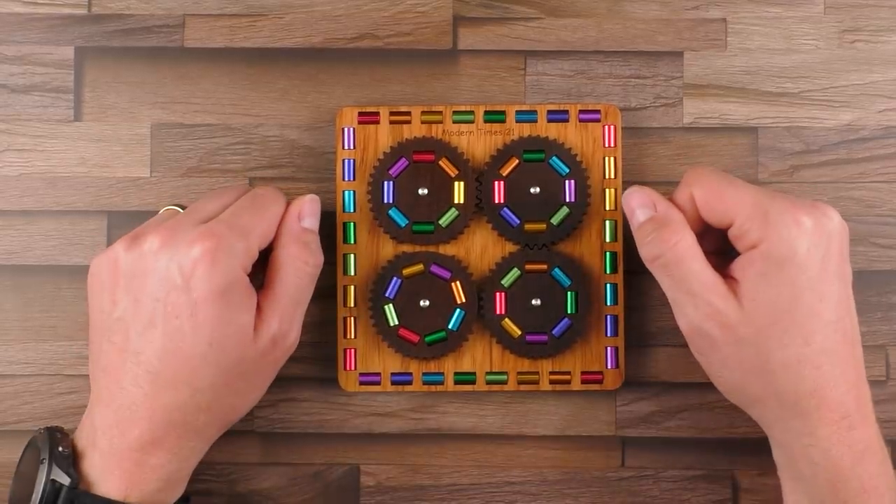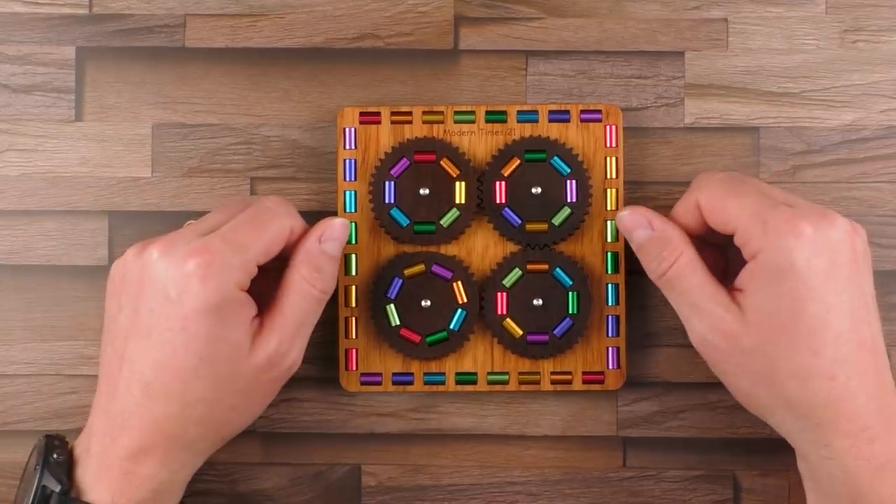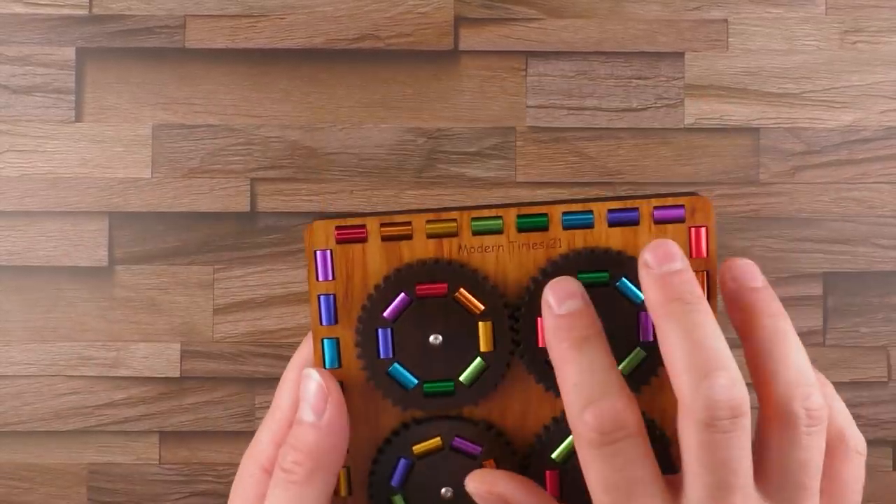Hi, and welcome to another episode of Mr. Puzzle. Today, with another beautifully made puzzle by Konstantin Spiele in Germany. It's called Modern Times 21.